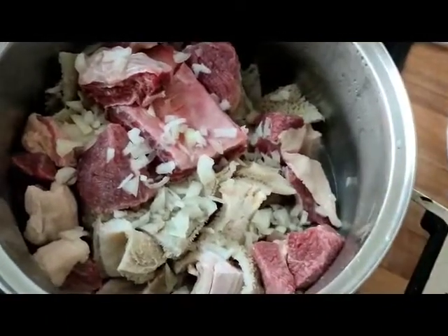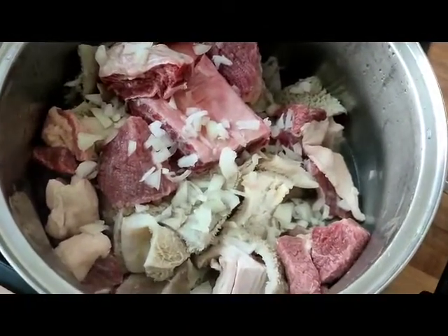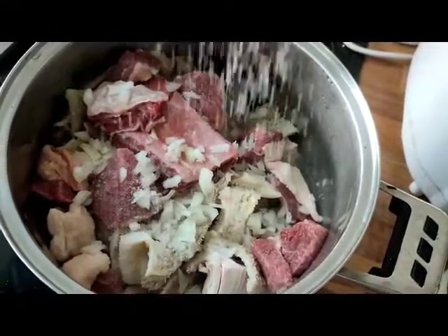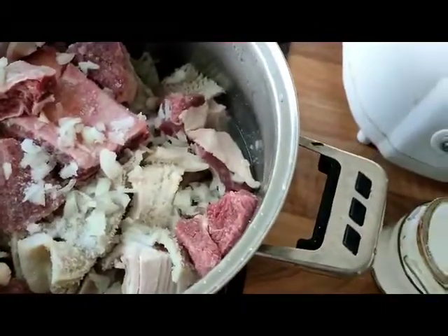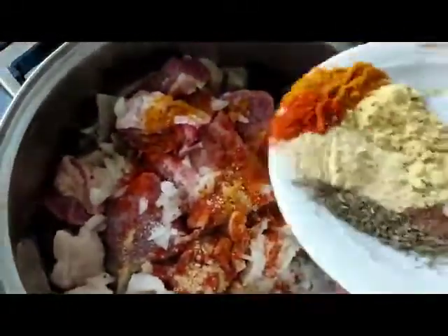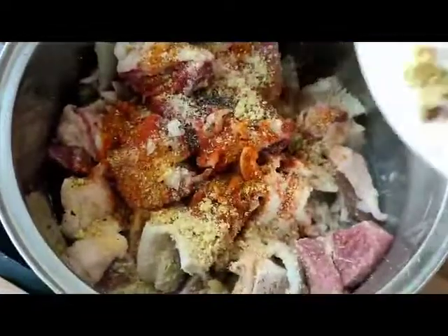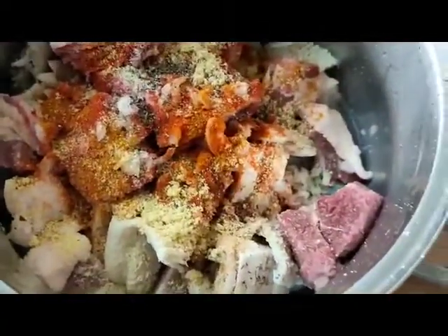Just a little onion — I use half of it, not the full onion. Put your salt — the salt is enough. This is to boil the meat and the mixture. Close it and that is it for now.